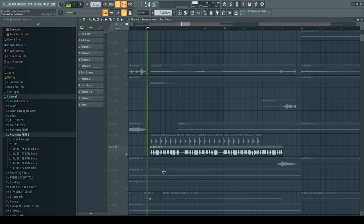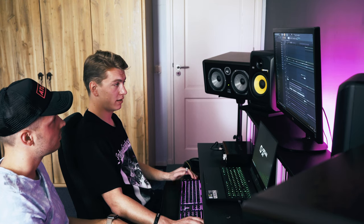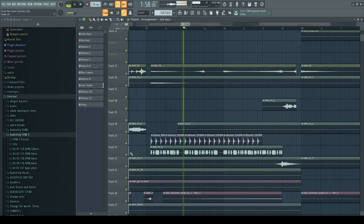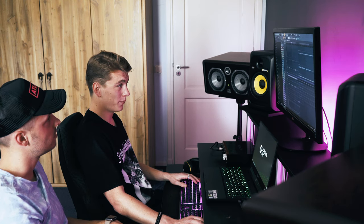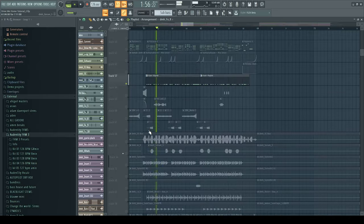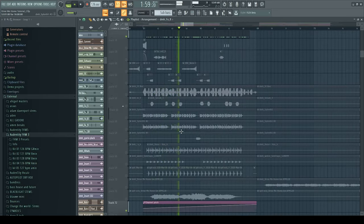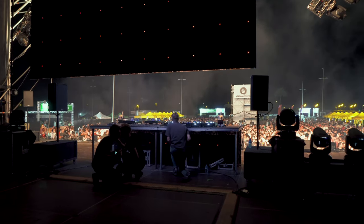Another cool thing I added in the second part of the drop is a melody variation with a different melody than the first one, just to keep it interesting and add another layer. And also in the second part of the drop I have a hi-hat which opens up along with a riser, to make it even more festival. So that's how I made the drop for 'Drive Me Home.'